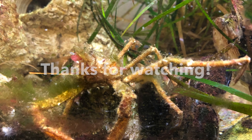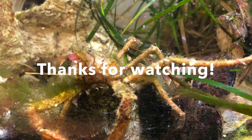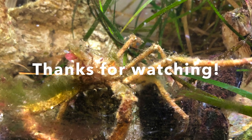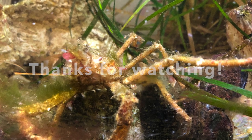I hope you enjoyed learning about Decorator Crabs today. They are really unique animals and definitely one of my favorites in this aquaria. Thanks for watching and I'll be back next week to talk about sea stars.